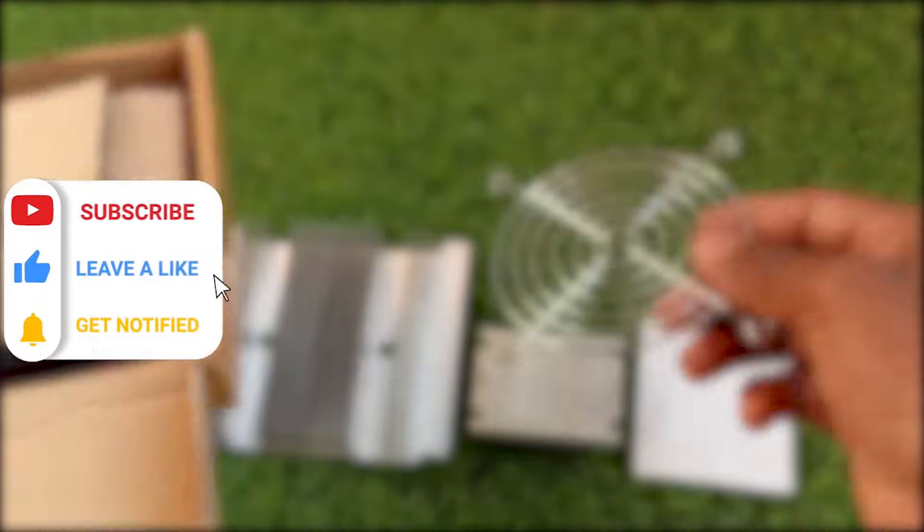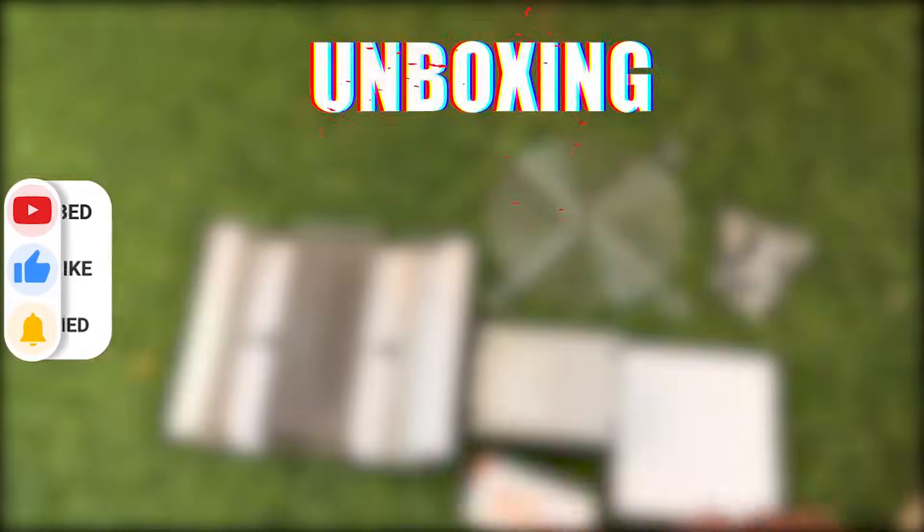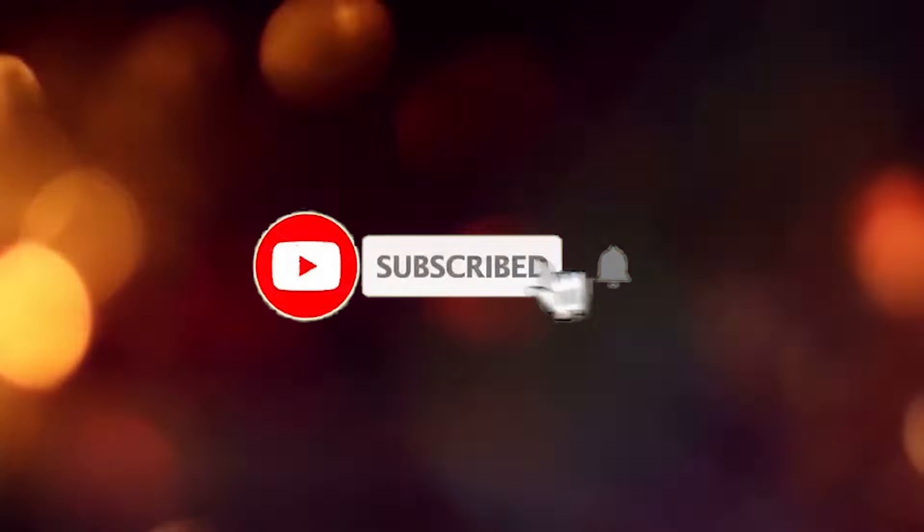If you are looking for a complete video about Peltier kit unboxing, assembly, and testing, you came to the right place. In this video I will unbox the product, assemble it, and we will test it. So watch this video till the end. If you are new here, subscribe to the channel and let's begin.